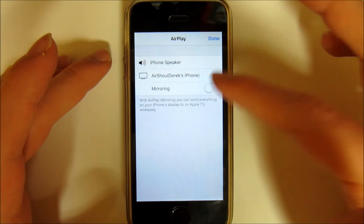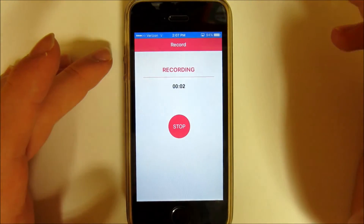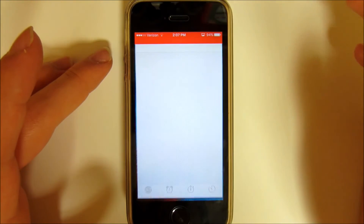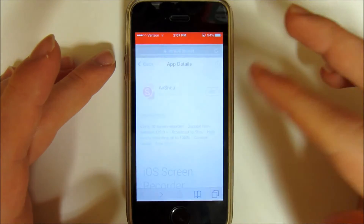You want to click that, turn mirroring on, and then hit Done. As you can see, you are now recording your iPhone screen. So you can exit out and go to whatever you want to do — like go to Safari.